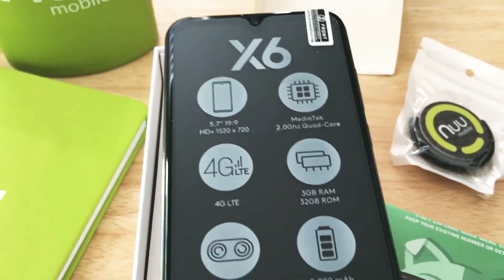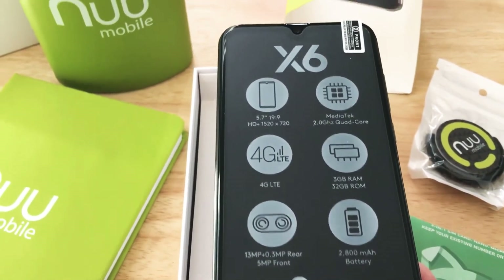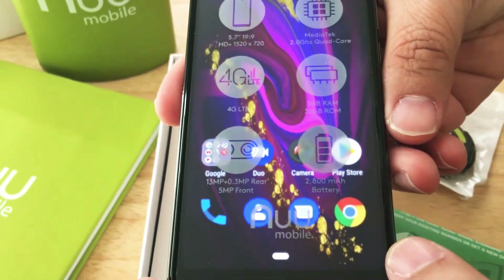It's a quad-core MediaTek Helio, 2 gigahertz CPU. You get 3 gigs of RAM, 4G LTE. Three cameras, and Android Pie 9.